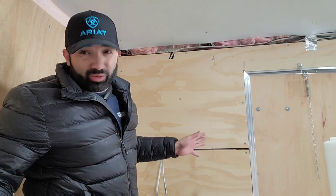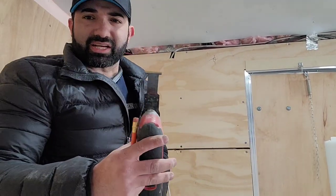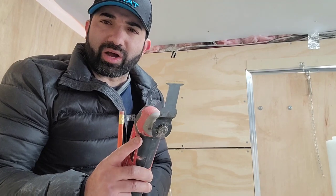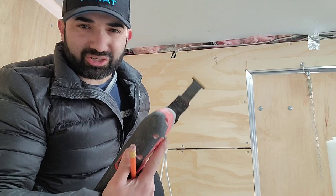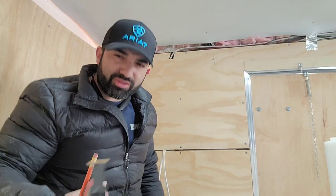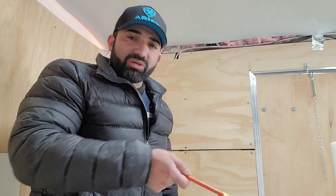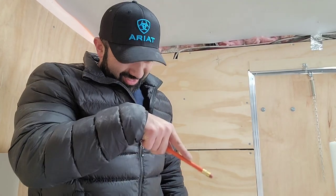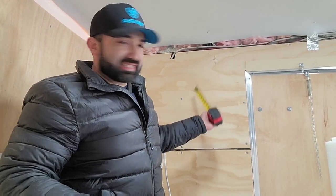FRP is so easy to cut. This is what I'm using — my multi-tool with a Milwaukee multi-material blade. It throws a little dust but works really well. I'm sure there are other ways to cut FRP, but this is what I'm using so far and it works pretty well — no issues, cuts a nice smooth cut. You just have to keep your wrist steady and smooth.